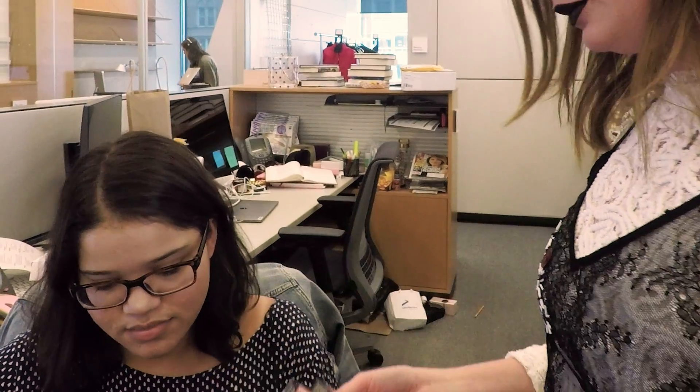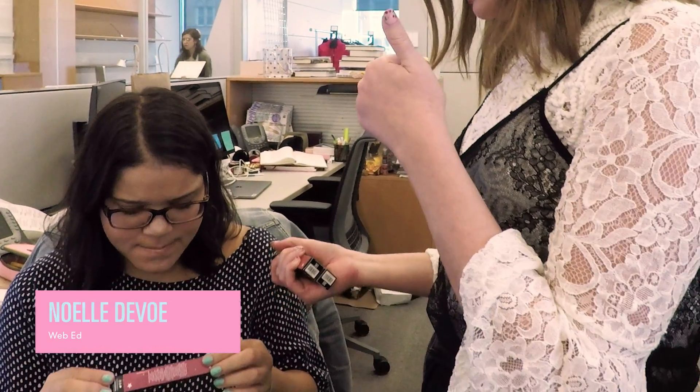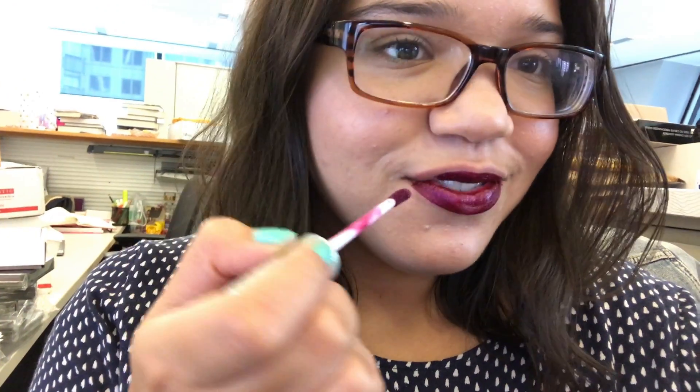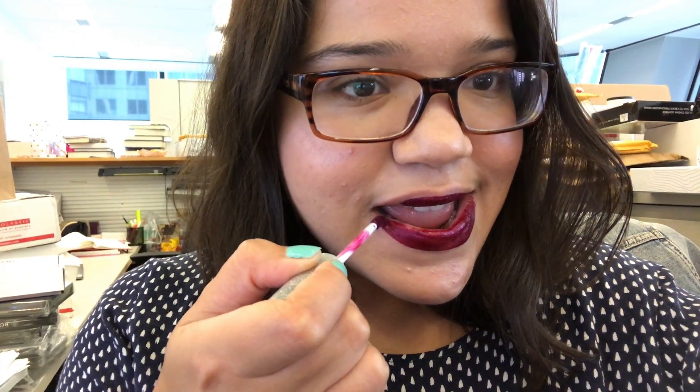I demand that you try on — okay, so I have these lipsticks. They're matte liquids. You put them on, and then when you rub your lips together it turns into glitter. You're not supposed to rub it together yet — what are you doing? I'm getting an F already from Kelsey. You're literally failing at this assignment.